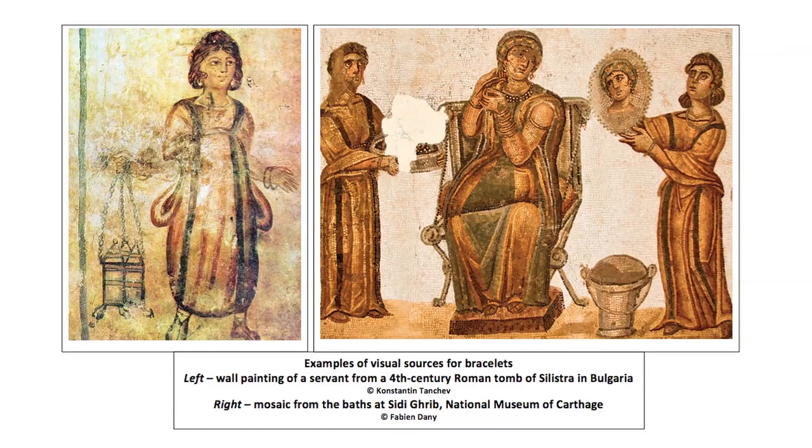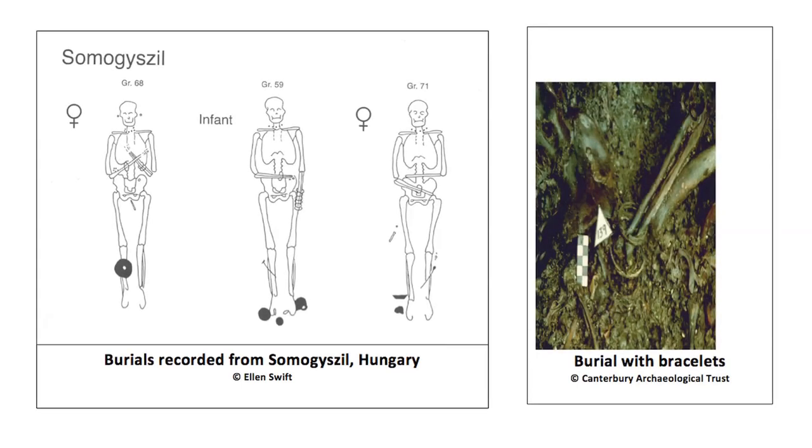So, who wore bracelets? The evidence from visual sources, for instance wall paintings, and from excavated graves, confirms that most bracelets were worn by women and by female children, although it's sometimes difficult to sex adolescent children.